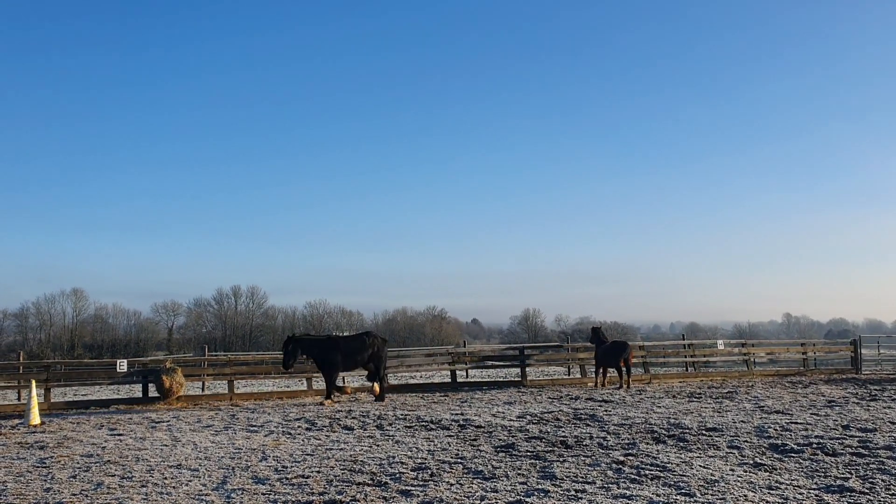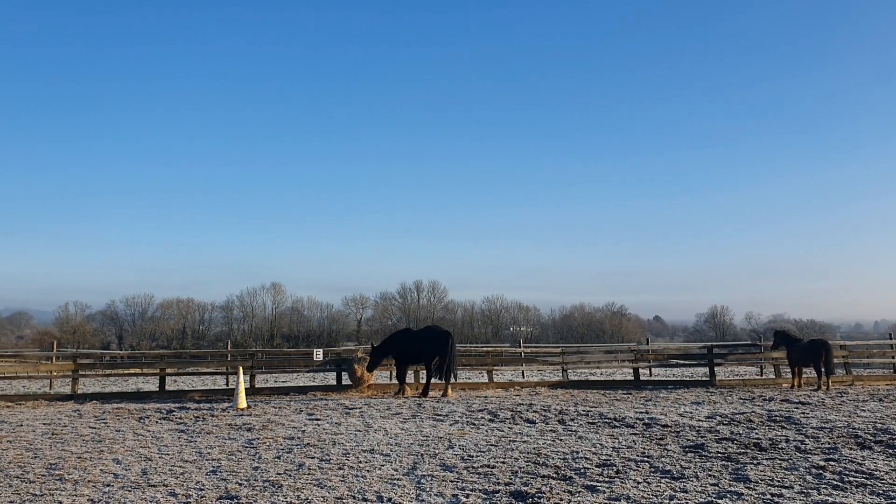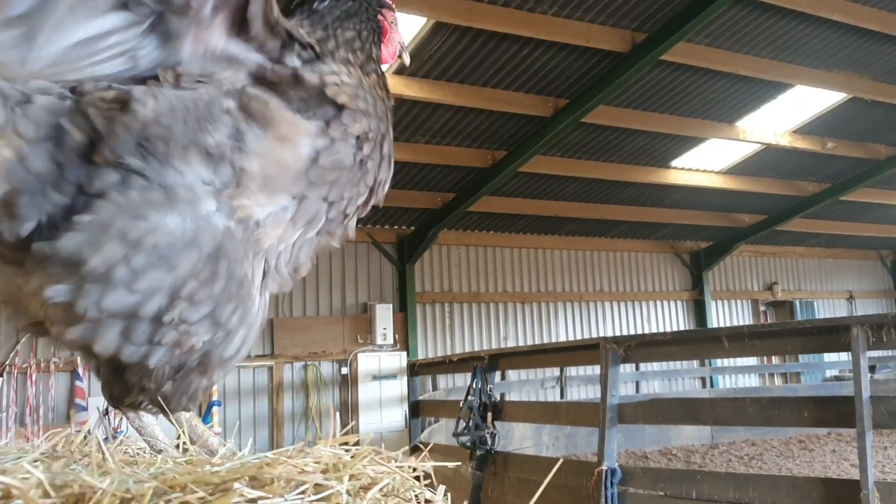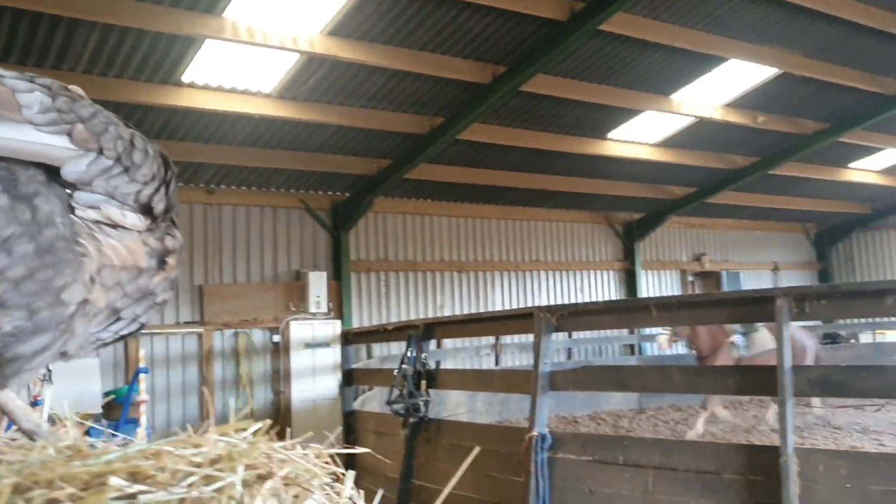They're little shits today. But anyway, let's start the training. So today we're going to start by longlining Tim, and I'm going to enjoy myself with the chicken while George's doing all the hard work.